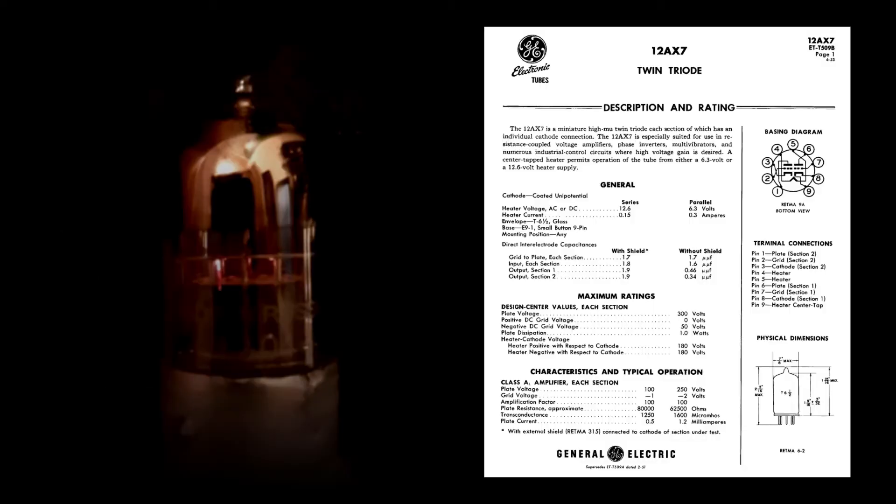Without further ado, on to the specifics of this tube preamp. This preamp uses a 12AX7 tube and a 12AT7 tube.